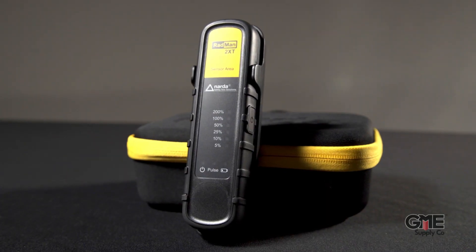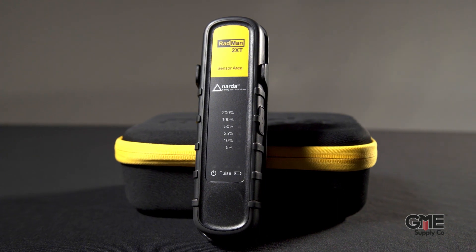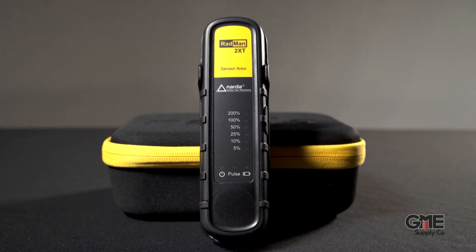I'm Conor with GME Supply and this is the Narda Radman 2XT RF monitor. The wait for a true 5G ready RF monitor is over, and it comes in the form of an affordable Narda solution.